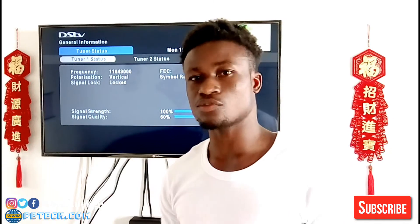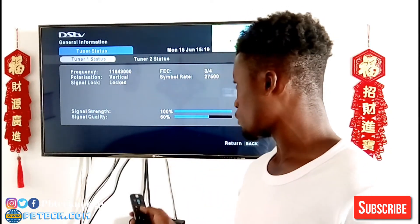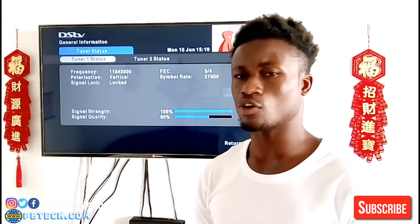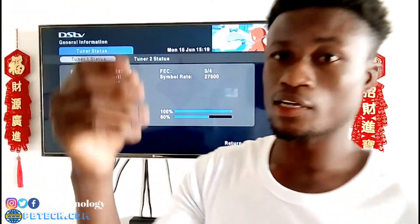So if it's below 60 percent, you need to call an installer to come and fix it for you. Thanks for watching — if you haven't subscribed, make sure that you subscribe and hit the notification bell so that you don't miss out on any video that will be dropping. Thanks!